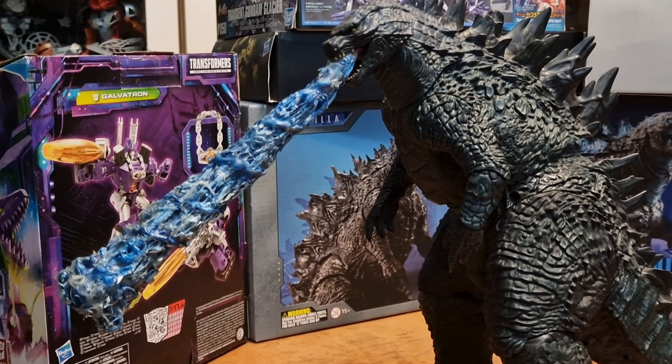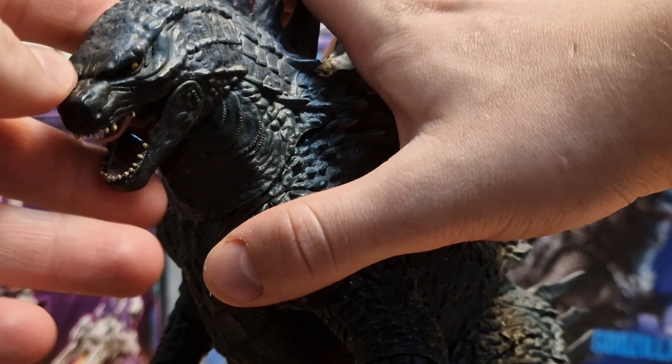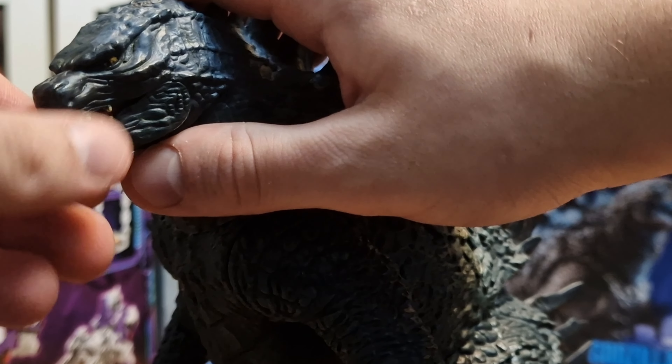It also doesn't come with an accessory at all, but it doesn't really matter because I made one of my own.